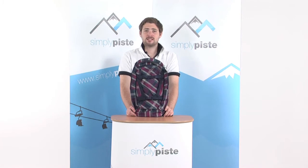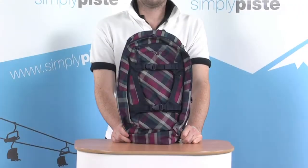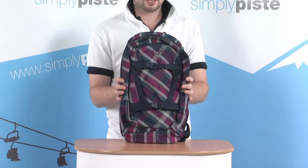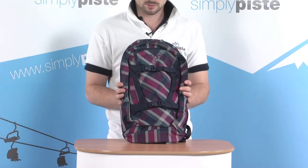Hi, welcome to SimplyPeace.com. In this session we're taking a look at the Dekine Girls Alpine Backpack. Let's go ahead and take a closer look. This is a great little 14 litre day pack — more than enough space to carry all the bits and pieces you need up the mountain with you for the day.